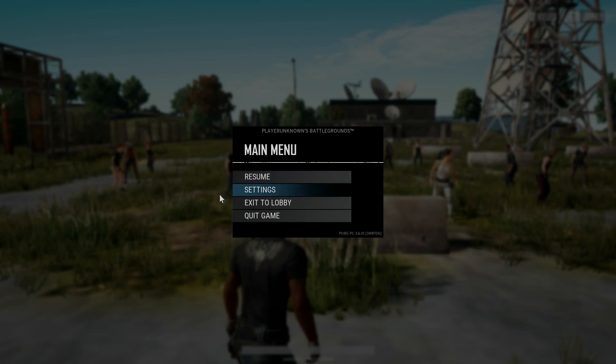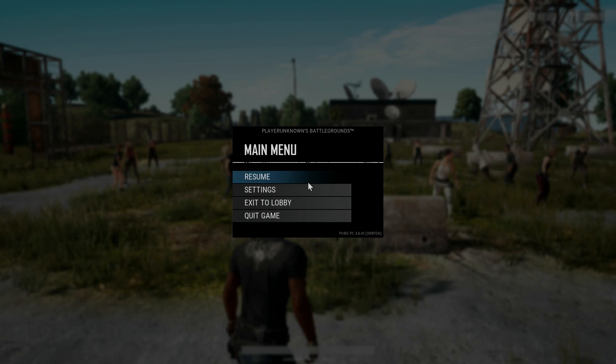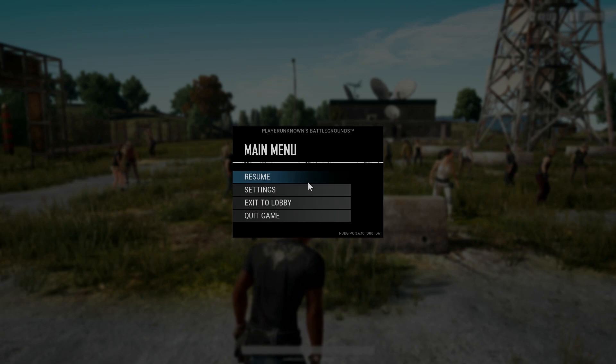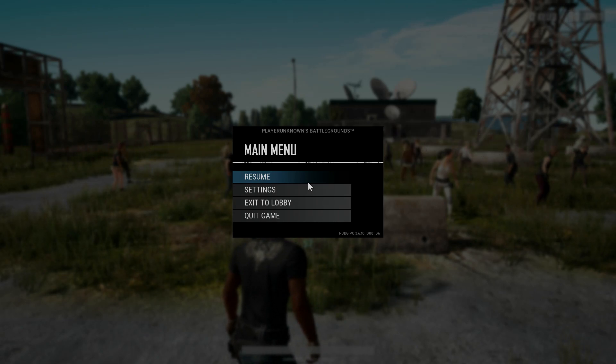So if you guys like these settings at all, I recommend using them because they're freaking awesome. I just thought I'd throw something out there to help you guys put out the best quality picture you can on your Elgato 4K60 Pro. You guys have a fantastic day.